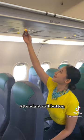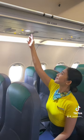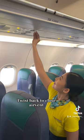Press the button to call a cabin crew and press it again to turn it off. Press the reading light button to turn it on and press it again to turn it off. Twist to open the air vent, and twist back to close the air vent.